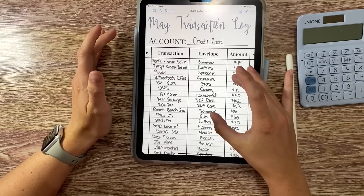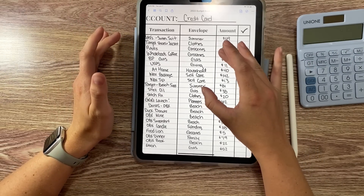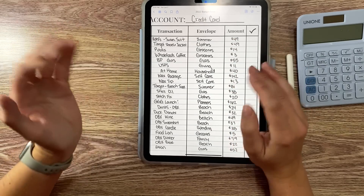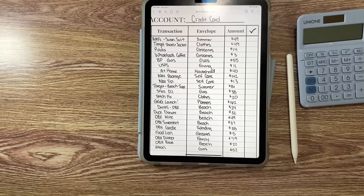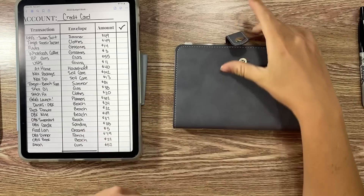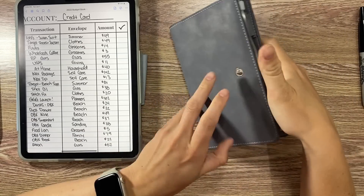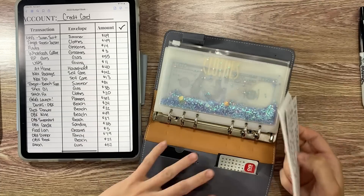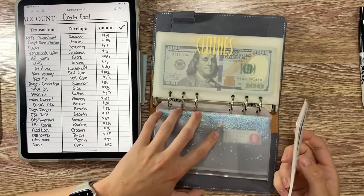So I figured it's a good time to film one. We are going to dive in and look at all my transactions. I put my credit card purchases through my cash envelopes and pull out the cash to deposit and pay off my card. We're going to start in my cash envelope binder and go through the whole process of updating my trackers.